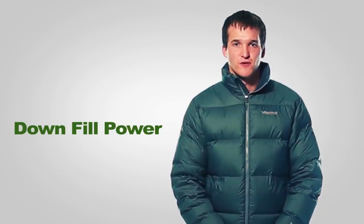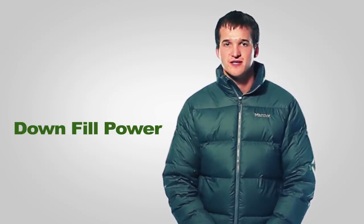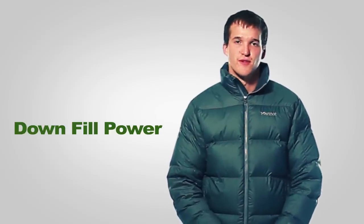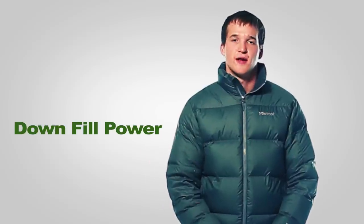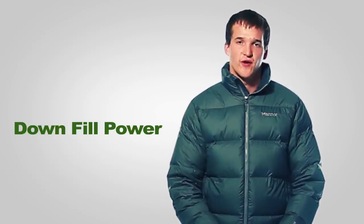Hi, I'm Chris and today we're talking about goose down, and more specifically fill power. I'll explain what fill power is and what each of the fill power numbers mean. If you've been looking at down products, you've noticed the fill power number, and that number is important to pay attention to because it communicates the quality of down in that product.